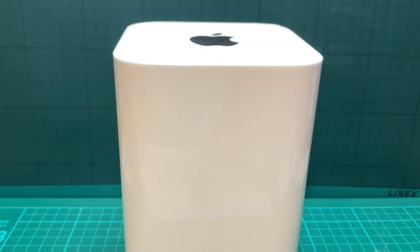In a previous video — the link is below — I showed you how to do a deep clean on an Apple Airport Extreme.